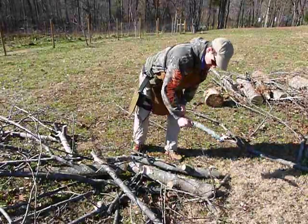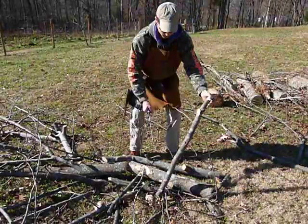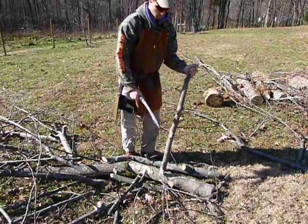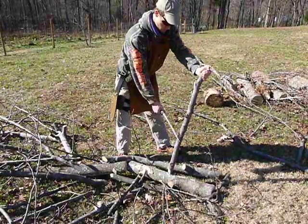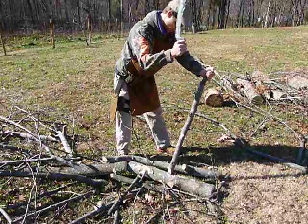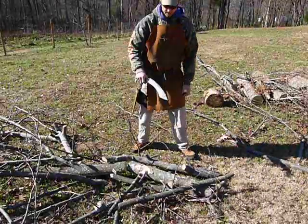It's a really natural feeling and you can see that your angle is a good angle of attack for this size of knife.